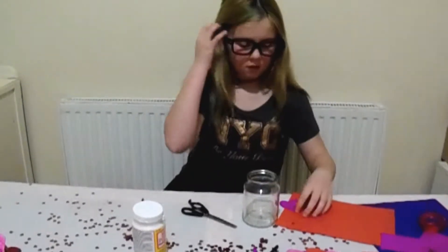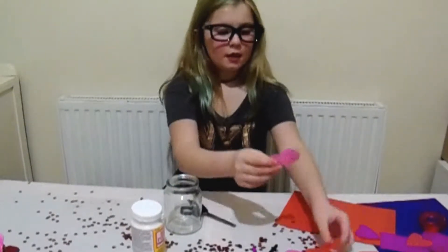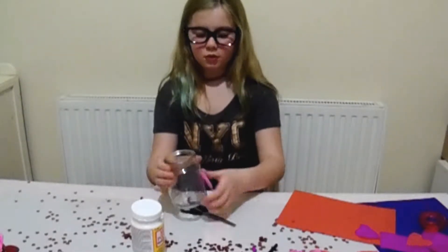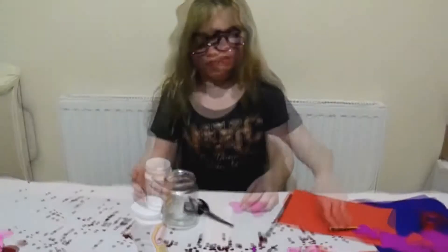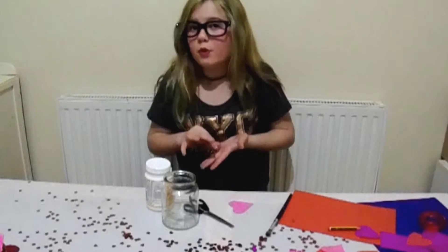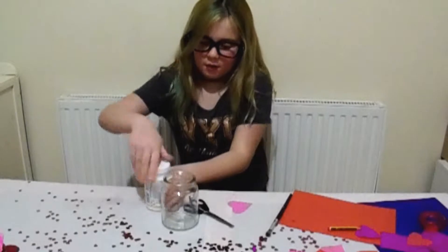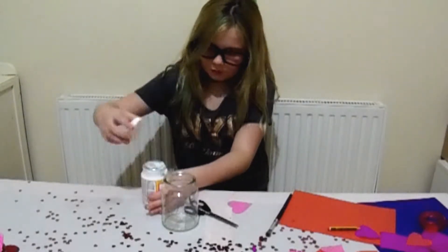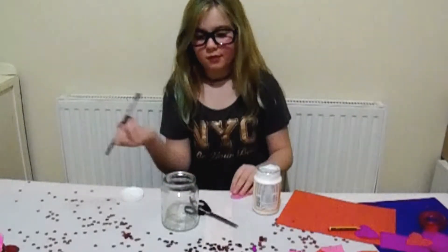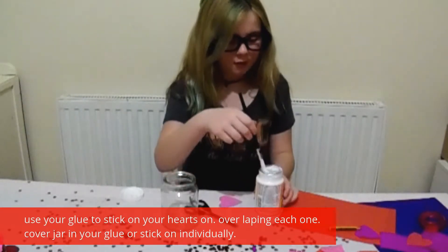And then this will do it and then you'll do more. So we'll put this over here. So we are going to stick the pink hearts onto here with the Mod Podge. You can do as many colour hearts as you want — you can do blue, you can do green, whatever colour you like. So we are going to open this up. I have never really used Mod Podge before as well.